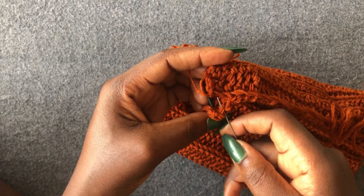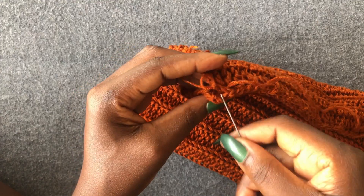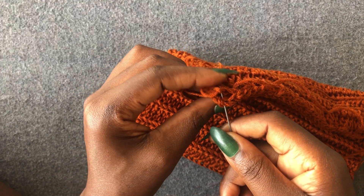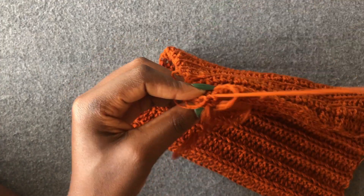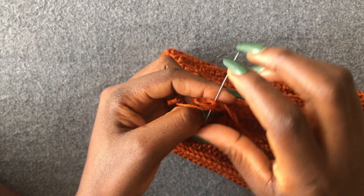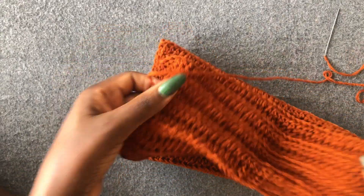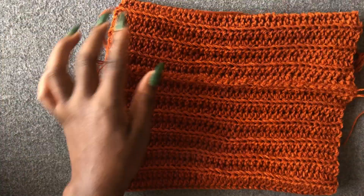I'm at the end — finalizing my stitching. Lock off this part and cut the yarn off.